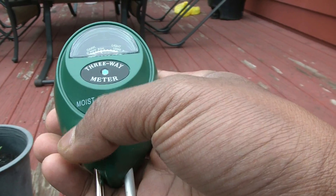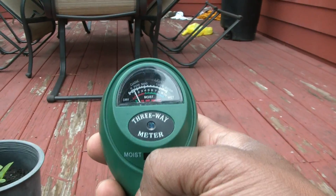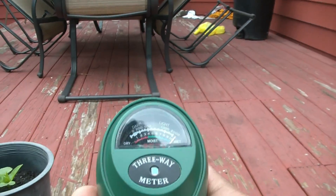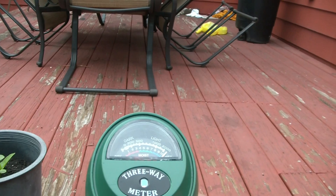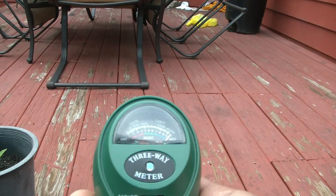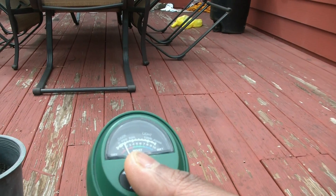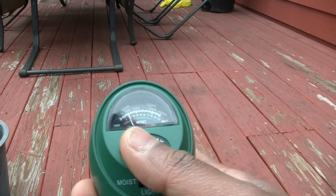I'm going to test the light. I'm outdoors now — just watch the needle for demonstration. I'll turn it to the light setting, which is the middle. As you can see, the needle went all the way to the right, which reads bright light — 2000, I believe it's lumens. Then I put my finger over the sensor and the reading went all the way to the left. So it actually works.